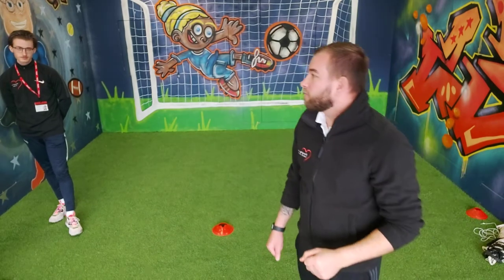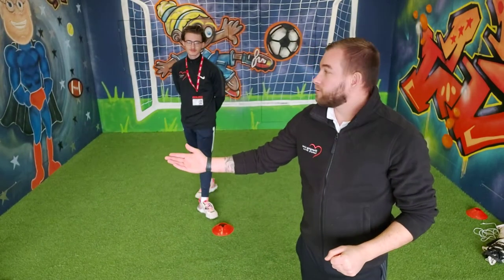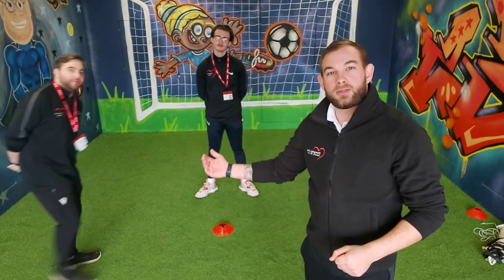Hello, it's Josh here from Changing Lines. Today we've got Aaron and Tommy — come on Tommy, there he is. There we've got all three of us today.